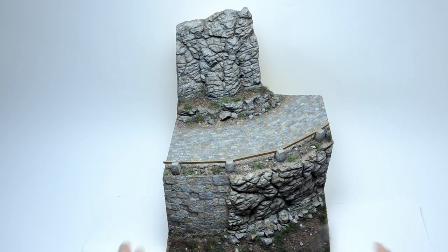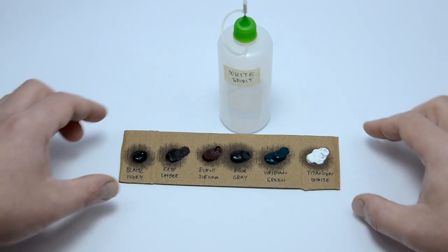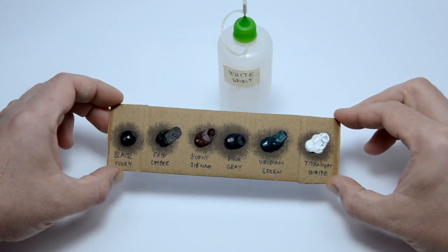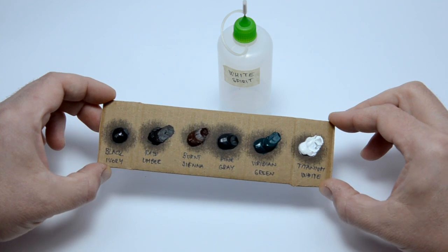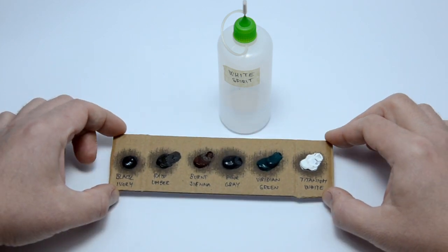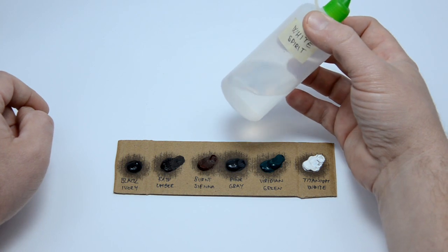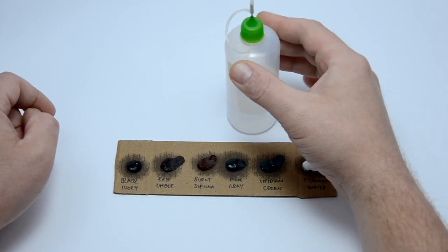Let's proceed to the oils. When I know that I will be working with oils on a specific day, I put them on a piece of cardboard first thing in the morning. They need about 2 hours so the cardboard can soak up the carrier oil from them. If you don't do this, working with them will be a disaster. Another trick: prepare more colors than you are planning to use, just in case.